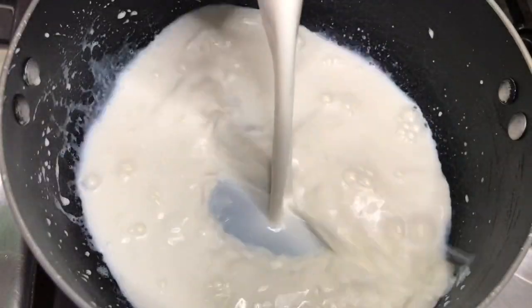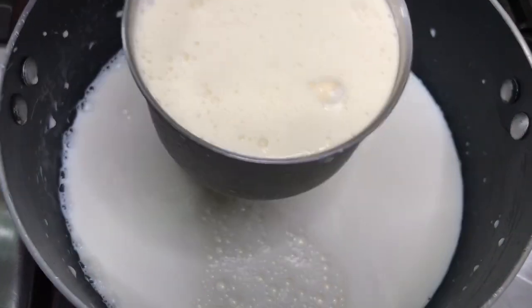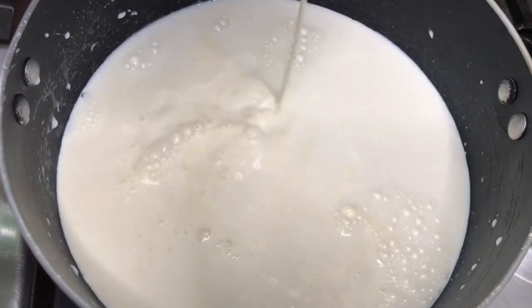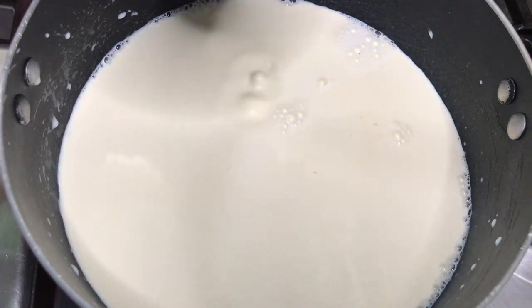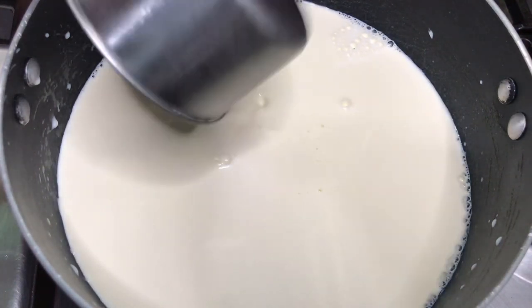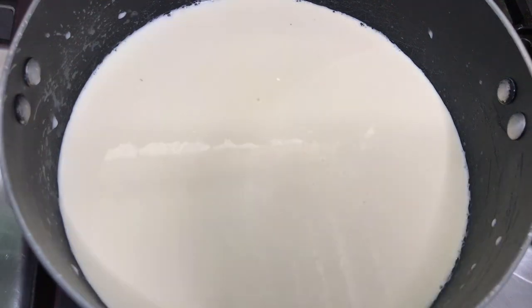Now to our pot we're going to add two cups of full cream milk and one cup of heavy cream. You just want to heat this up before adding it to the egg mixture — you don't want it to boil, just heat it up a bit, then add it to the egg mixture.